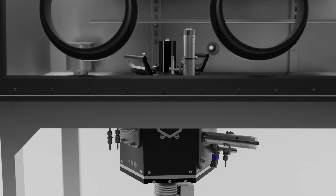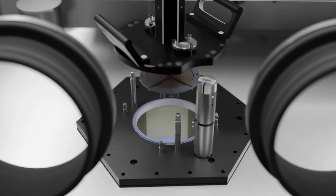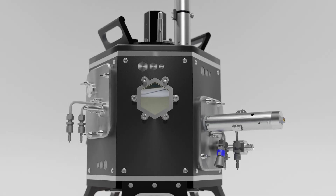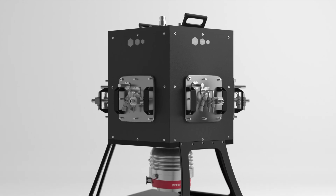The chamber can integrate with a glove box, crucial for air sensitive materials like lithium and many organics. It comes in three sizes: the benchtop HEX, the HEX-L, and the larger HEX-XL.